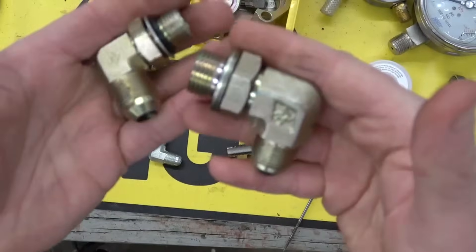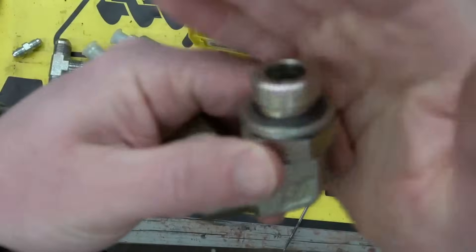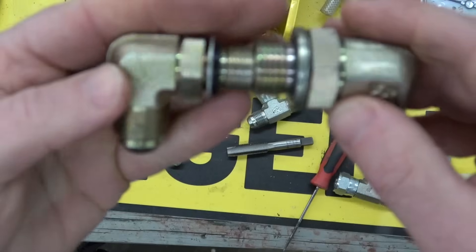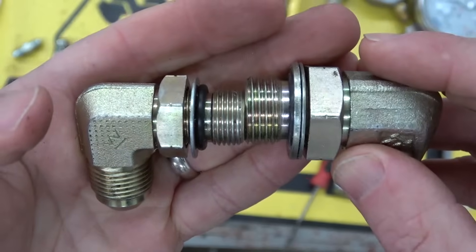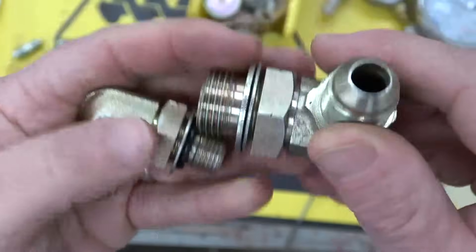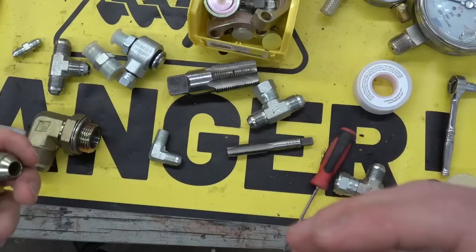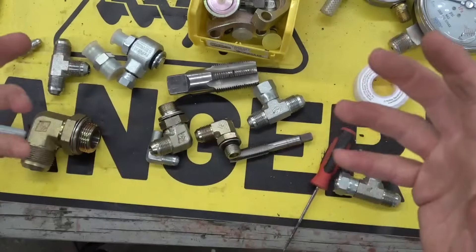Now this is a metric fitting — Whitworth. And you can see it's got a bonded ring: a bonded steel ring for sealing. These are reusable until they're not, of course. You can see the difference — just about the same size, but the thread form is quite a bit coarser. That would be a dash-8 as well.